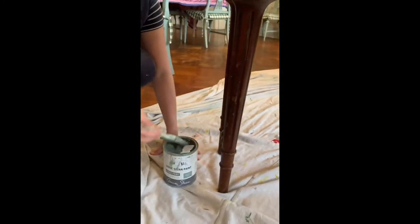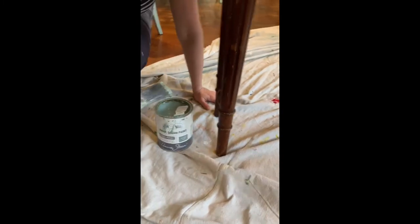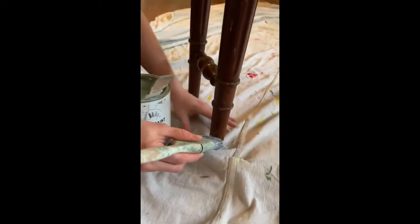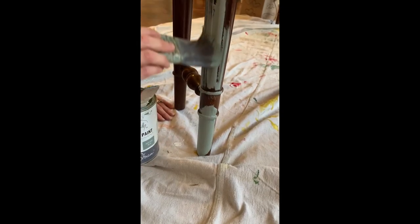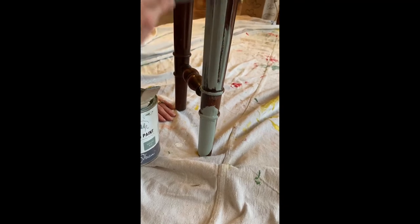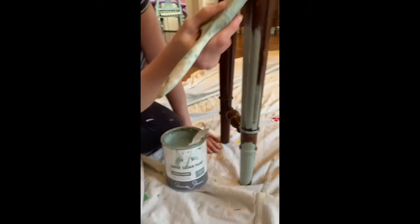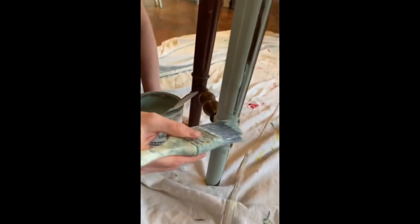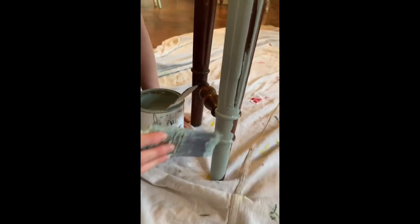So we're going to get started. Normally when I paint a chair or something I would turn the thing upside down, but I just don't want to turn this table upside down — it's too big and heavy. So I'm just going to paint it from the legs up. I'll just nip a little bit, just going to cover the whole thing in a solid coat like so. Just brush it on. This paint has very good coverage; I don't think it's going to take more than a coat, especially since I'm going to go back and brush in some gray highlights.